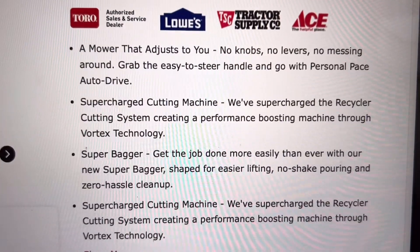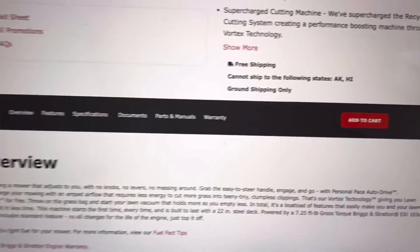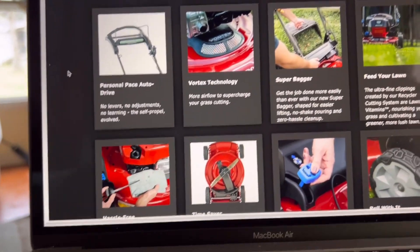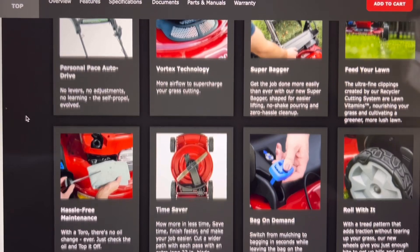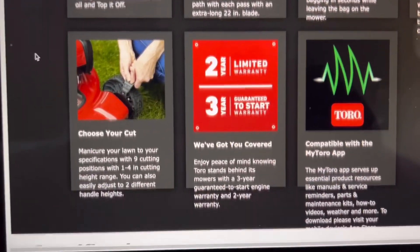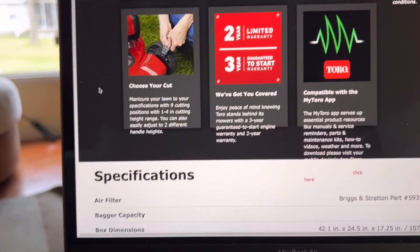This is the mower. Here's some information about it. The thing says you never have to change the oil. Let's look at some of the features on it — just in case you're interested, I'll let you see what they say. Oh, that's good — I always like to know about the warranty. Two-year limited warranty, three years guaranteed to start. I like that. That's worth $500 to me.